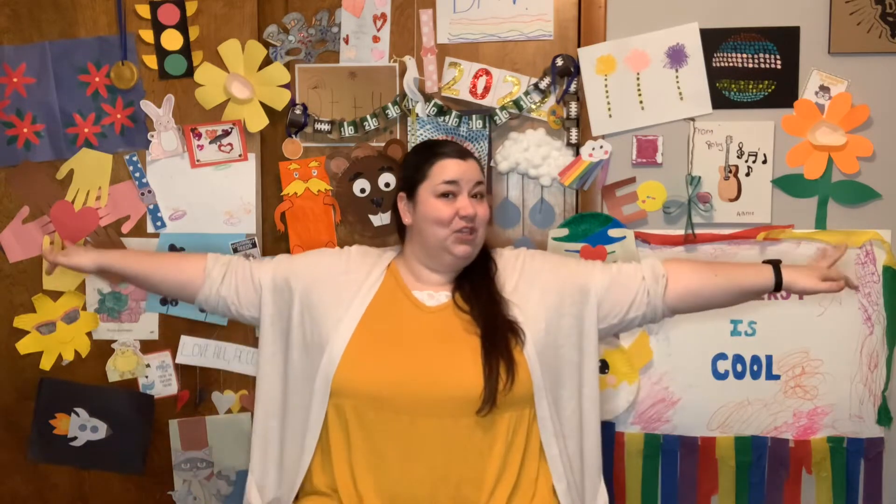Good morning everyone. Welcome back to our Morning Mingle here on DTTV. I am so excited to get the week started with you all. Today is Monday, April 18th. Hope you had a great weekend and are ready to get the week started. So let's begin with our stretches.